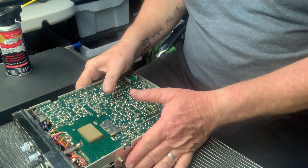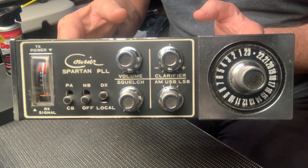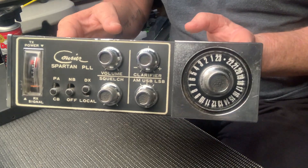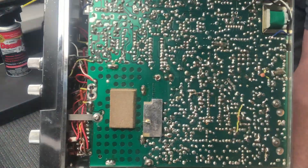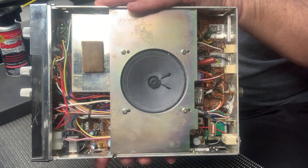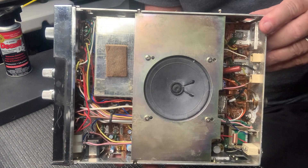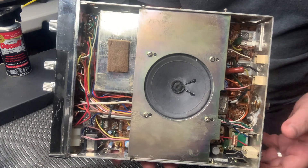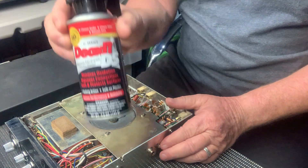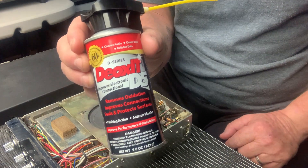Hi all. On the bench today I've got a Courier Gladiator 23-channel AM SSB radio from the mid-1970s, 76 to 78. This is the 858 board. Look at the quality in this — they don't make radios like this anymore, that's for sure, and there's a reason why: because of how much they cost to make.